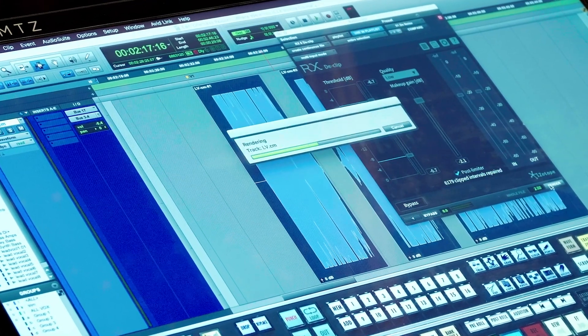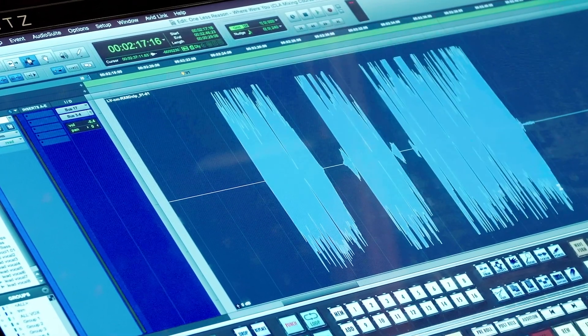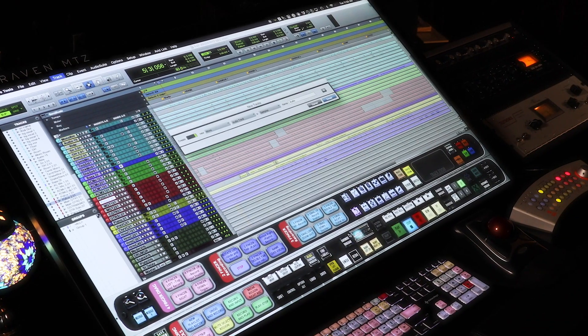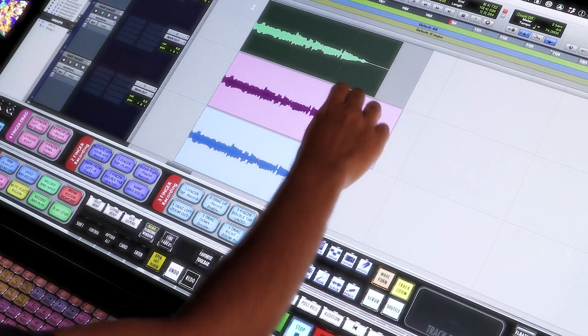Hey guys, it's Steven Slate and I'm so proud to announce Raven 3.7, which introduces one of the most revolutionary features to ever happen in audio production — it's called Batch Gestures. With the introduction of Batch commands and gestures, Raven 3.0 has become the ultimate workflow monster for pro producers and mixers around the globe. With Batch Gestures we've combined these two amazing features, enabling you to use classic multi-touch gestures to execute insane DAW tasks. What once would have taken you hours to do can now be performed with the swipe of a hand, and I'm going to show it to you in action right now.